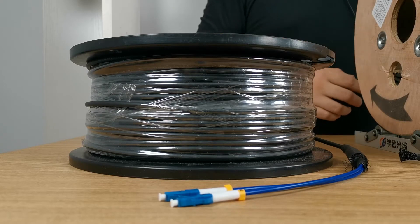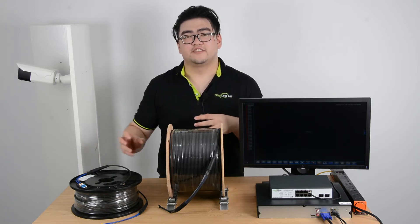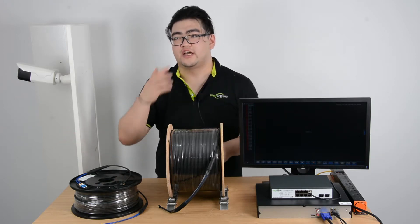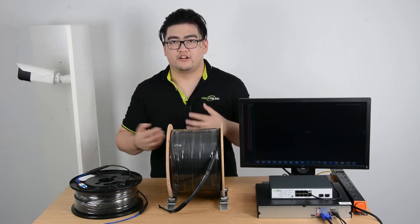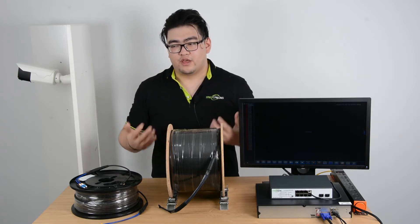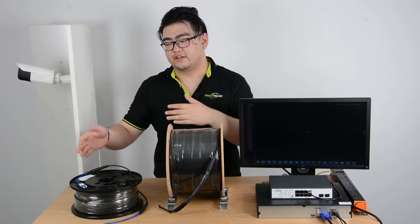Let's talk about the field terminating process first. The field terminating process means that these connectors are applied right in the place we want our cables to line up. It has an advantage like flexibility — however we want to design our layouts, we can use however long we want, like 571 meters, and we use a little bit more for the connectors.